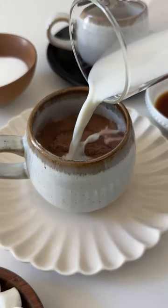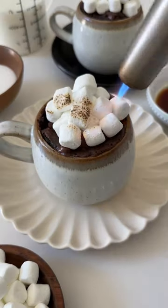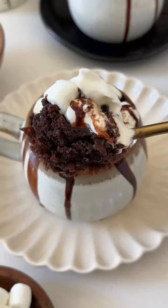If you want even more chocolate flavor, you can add in some semi-sweet chocolate chips. Then pop it in the microwave until it's fully baked. Add your marshmallows on top and torch them. You can also add some hot chocolate sauce and whipped cream to enjoy.